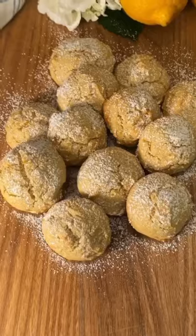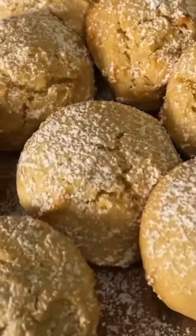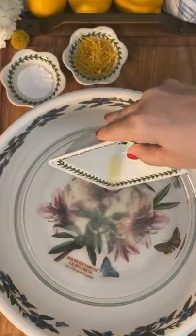Just gorgeous. Who doesn't love lemon cookies? This lemon and olive oil biscotti are a gift from heaven, just like you are.